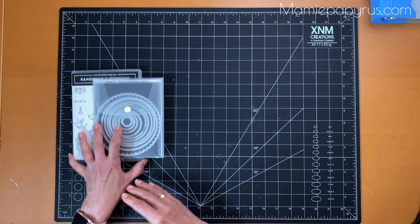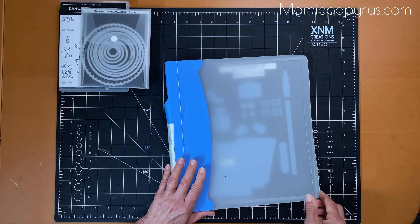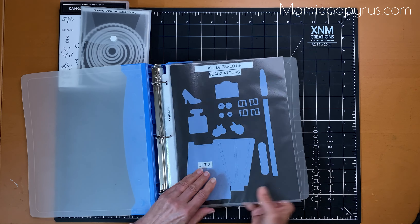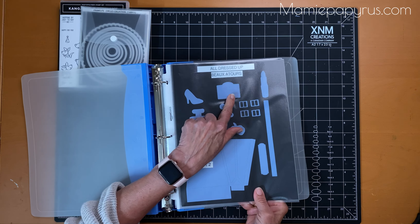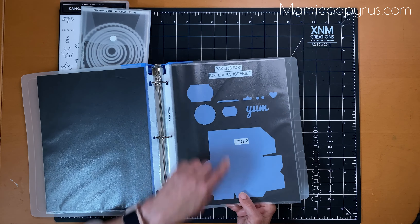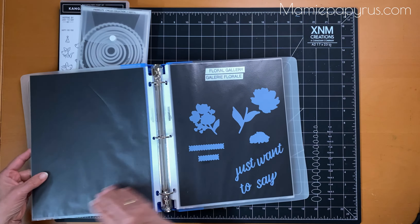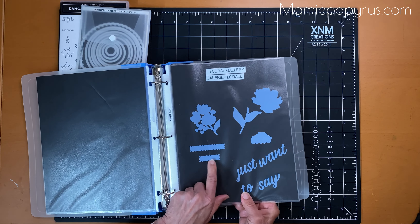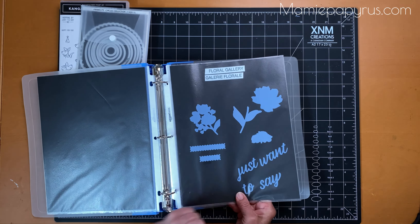The second part of this tip is to organize my dies by cutting out each and every one of them and making a sheet where I can see what I have. This one is for All Dressed Up — it's got a label I can use for other sets. Same thing for the boxes. I have words here that belong to the Baker's Box die set, and these words belong to the Floral Gallery die set. I could also use these with some itty-bitty stamps to stamp a greeting that doesn't belong with the same stamp set.